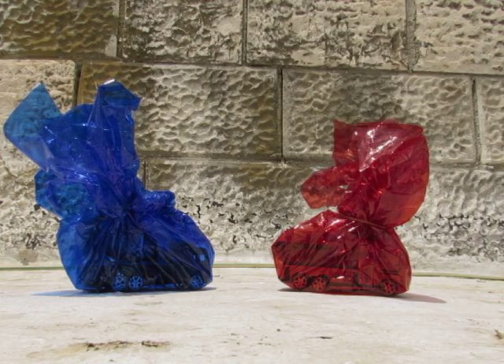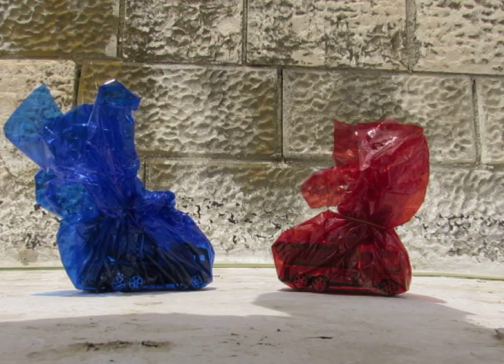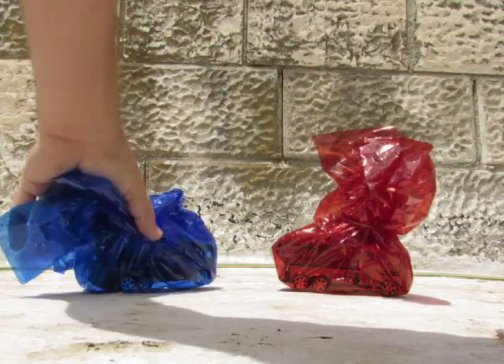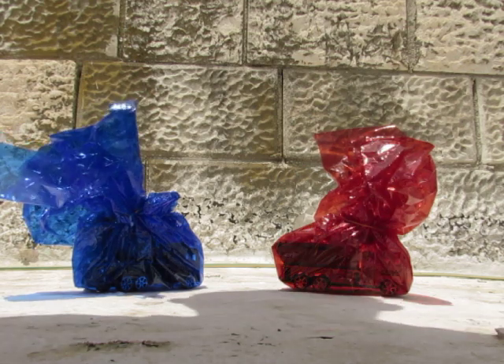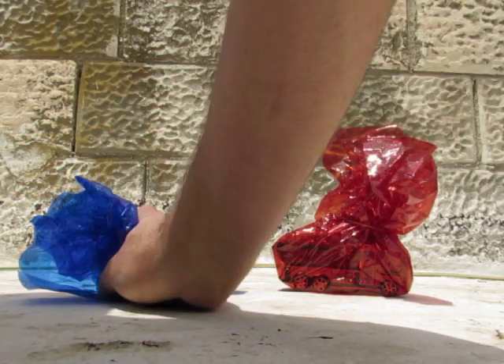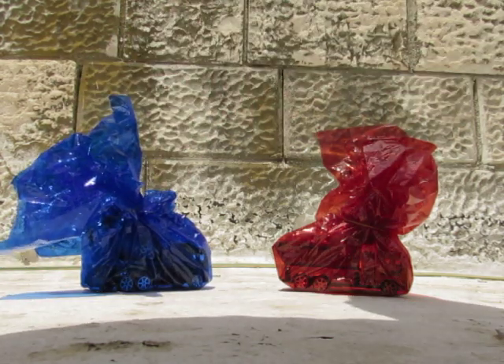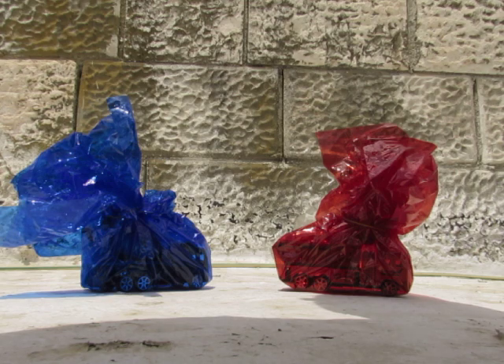Hey kids, I got two great presents for you — that's the red one and the blue one. I found them in a toy store and I couldn't help myself not buying them, so I bought them. Now let's see what we're going to open up first.